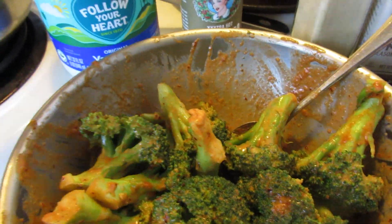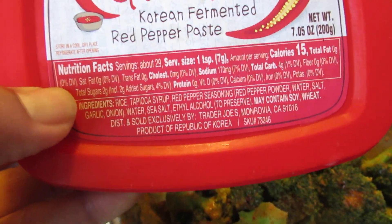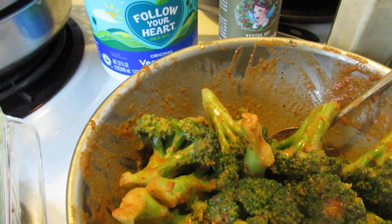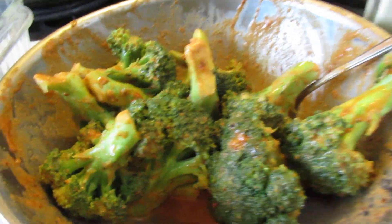And then gochujang — I know I'm not saying that correctly — it's a red pepper paste. It's a fermented Korean red pepper paste and I put like a teaspoon, or maybe a couple teaspoons, or maybe a tablespoon of that in there.